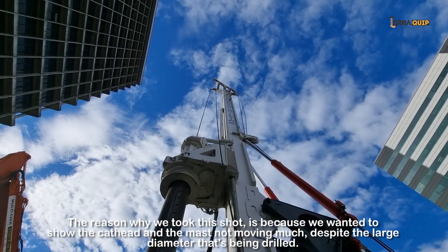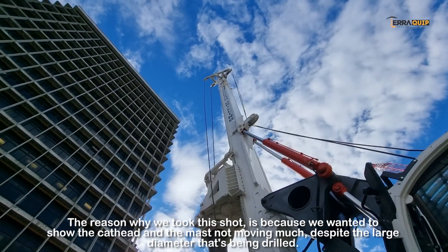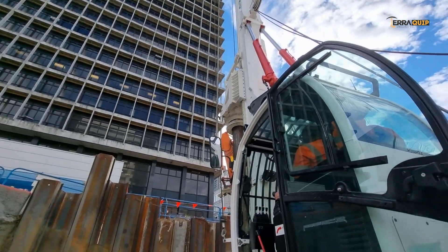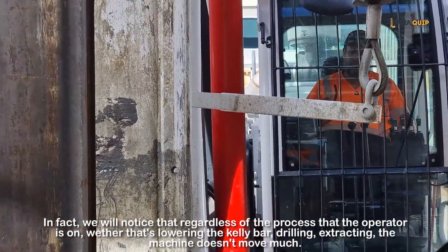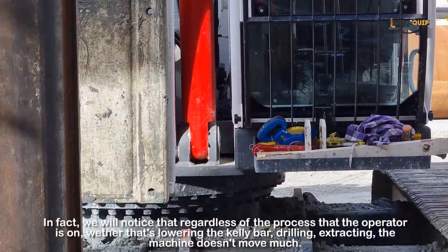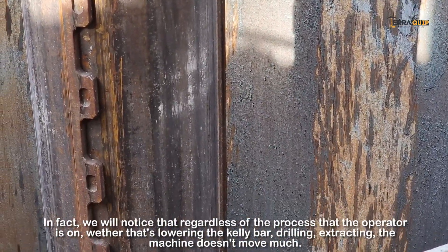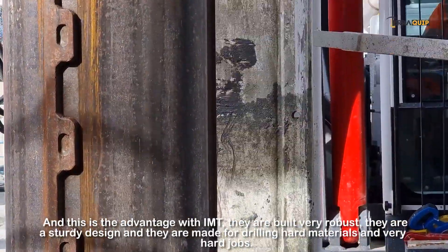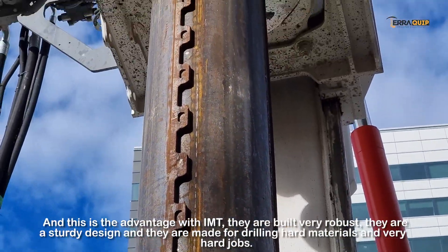The reason we took this shot is because we wanted to show the cat head and the mast not moving much despite the large diameter being drilled. In fact, we'll notice that regardless of the process the operator is on — whether that's lowering the kelly bar, drilling, extracting or discharging the material — the machine doesn't move much. This is the advantage with IMT: they're built very, very robust, with quite a sturdy design, and they are made for really hard materials and really hard jobs.